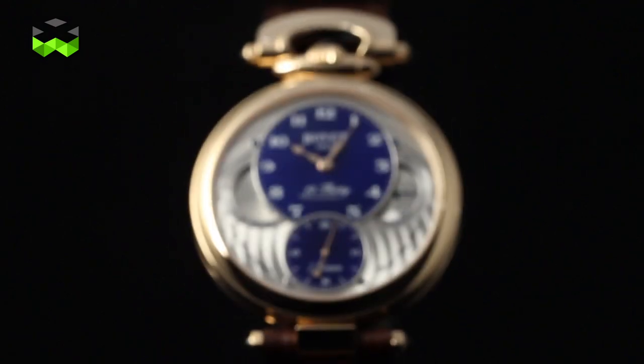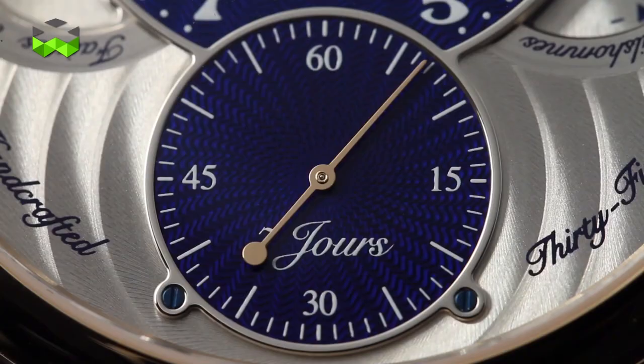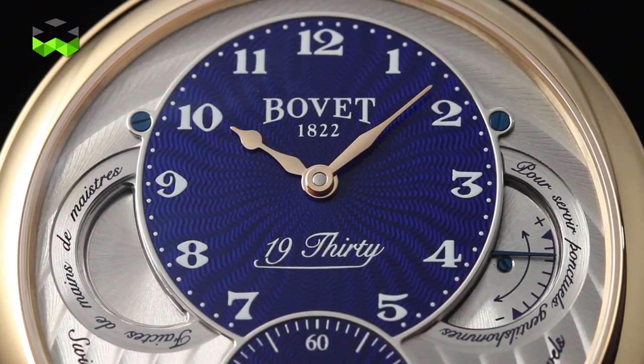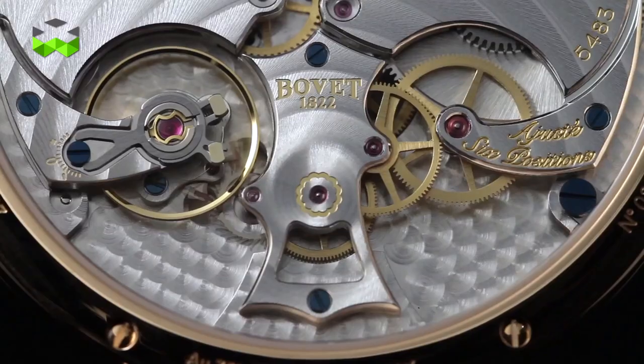We'll go very progressively with these new watches since we're going to start with the evolution of the 1930, a watch that was first introduced in September of last year. It came in a steel case originally, and now they've just introduced a pink gold version and also a gem set version, both in steel and in the pink gold.